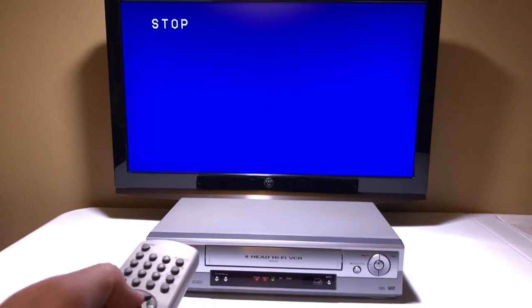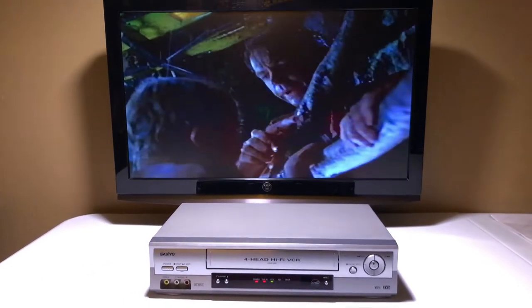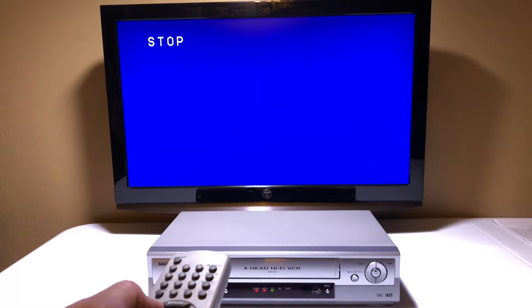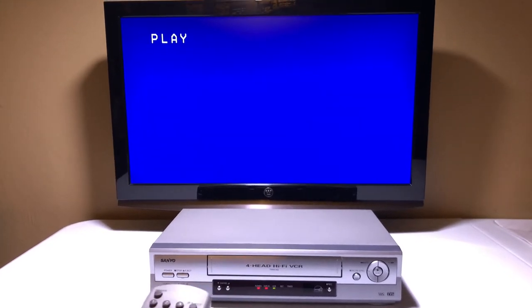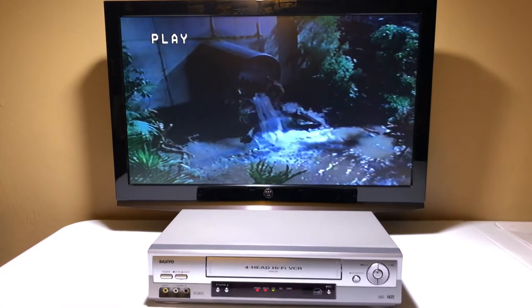All right, so it's stopped — hit play. Very nice. Really nice picture on this unit. Stop. Rewind. If all this works without eating the tape, then we know we have a good unit. There we go — hit play again. I didn't hit stop first. Oh, I guess you don't have to. Very nice.